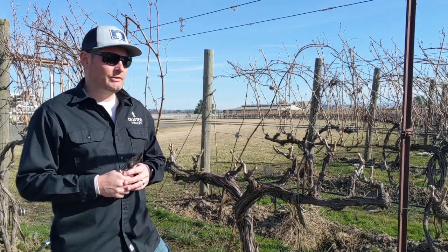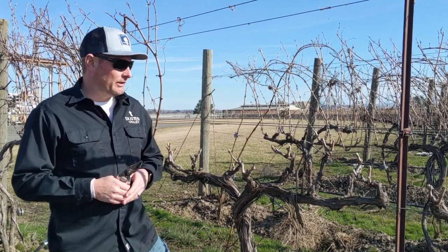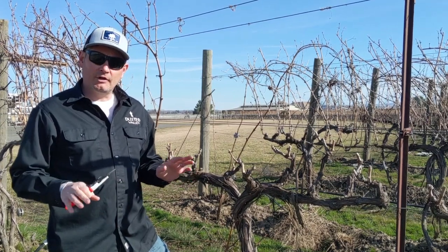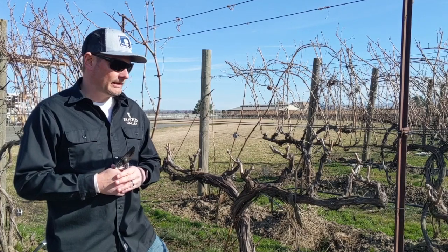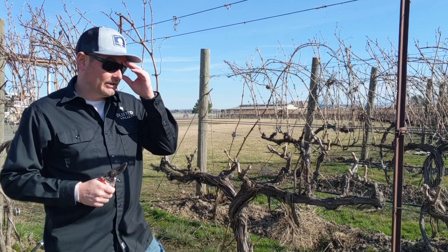Pruning is something we do every spring on an annual basis. I do it in the spring after we know that everything has made it through any frosts or freezes, and that'll determine how aggressive we are. And this is about as aggressive as we get here.